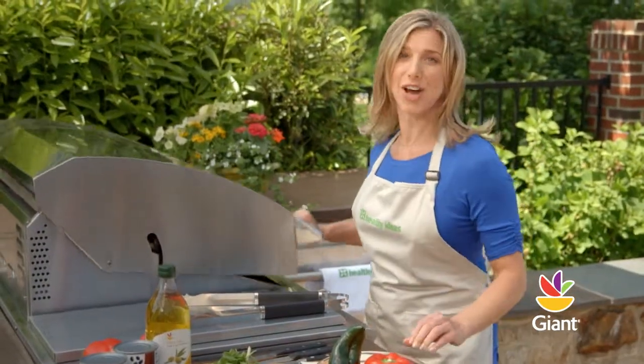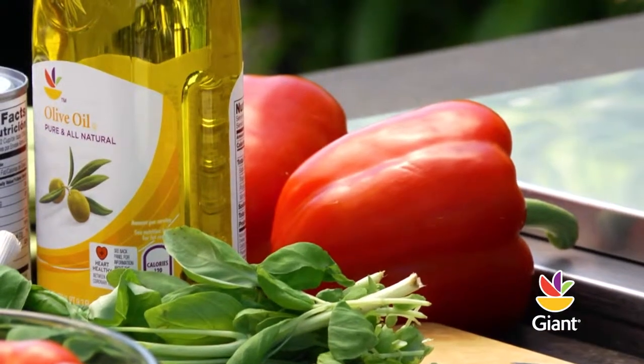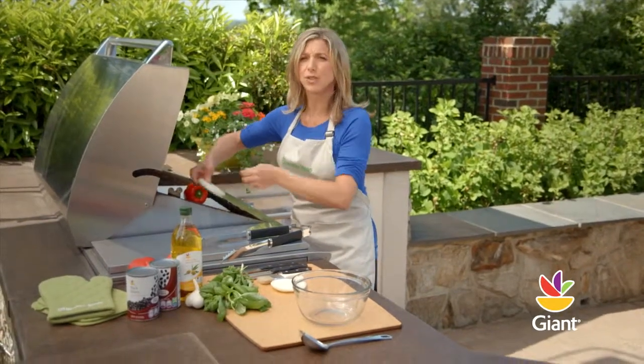Let's start by making the pizza sauce. Place whole red bell peppers and a poblano pepper on the hot side of the grill. Next, we'll add onion slices. Grill until they're slightly charred on all sides. This will give the pizza a nice roasted flavor.